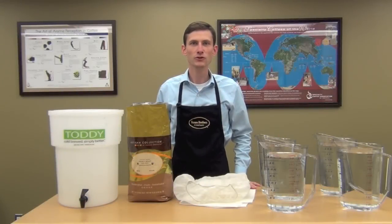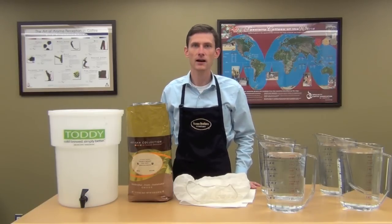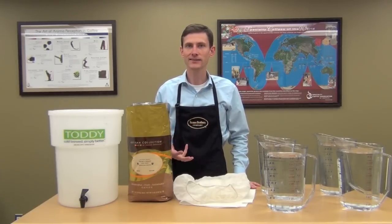Hello everybody, I'm David Poole, Roastmaster at Farmer Brothers Coffee. Today I'm going to show you how to make cold-brewed toddy coffee, which is great for iced coffee. Toddy is a fantastic way to make iced coffee because you're using cold water and you get about 70% less acid in the finished product compared to hot-brewed iced coffee.